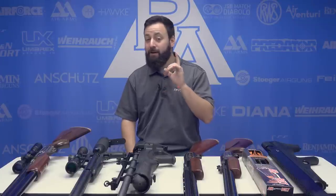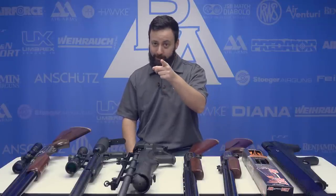Welcome to the Pyramid Insider Holiday Gift Guide. I'm Tyler Patner. Today we're going to be talking all about hunting guns. Bambi, watch your back.